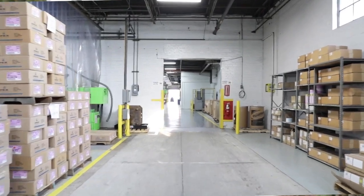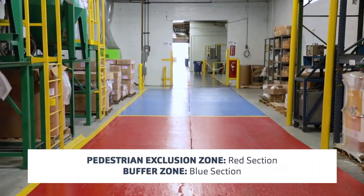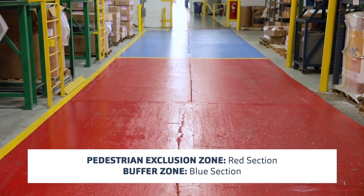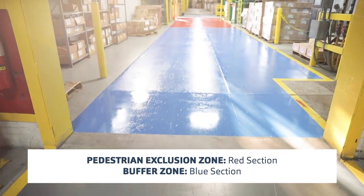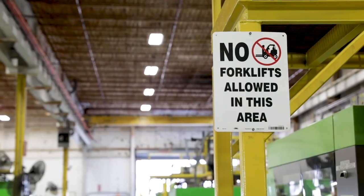For the transition from warehousing to production, we made transitions and painted those floors. Forklifts come up and drop off; pallet jacks pick them up. So if you're standing on the right color floor, you're safe — if you're not, then you need to be aware that there could be a forklift.